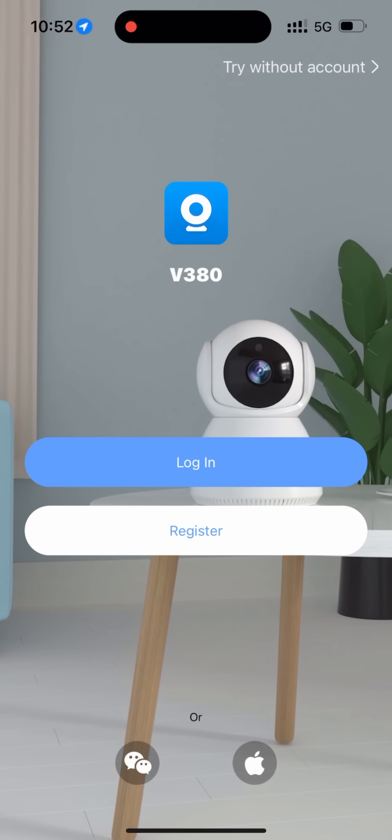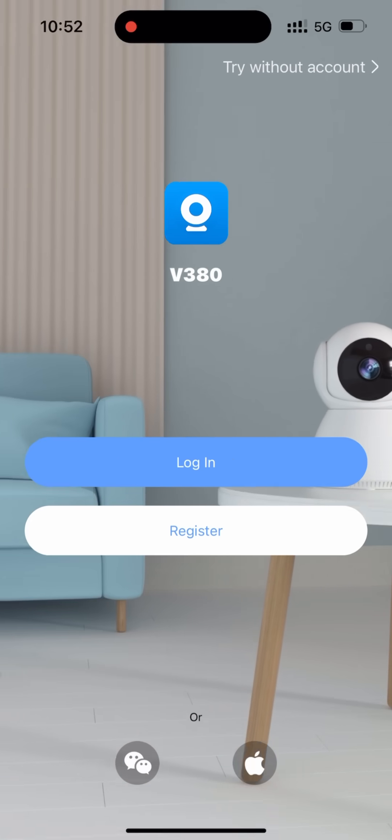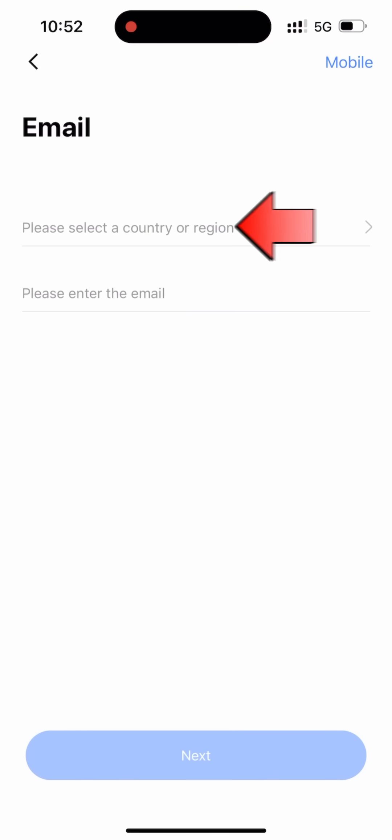After installation, open the app, click register, and choose your region.